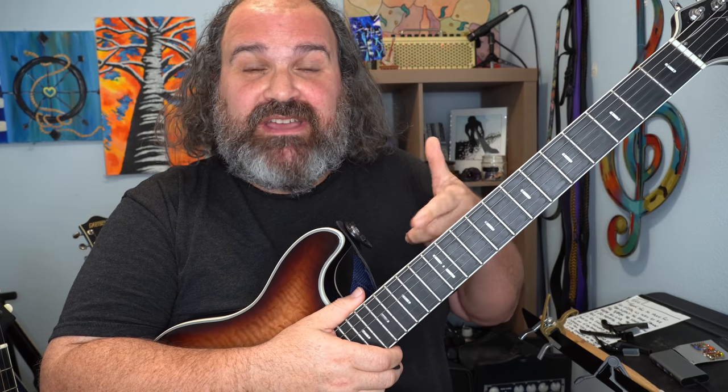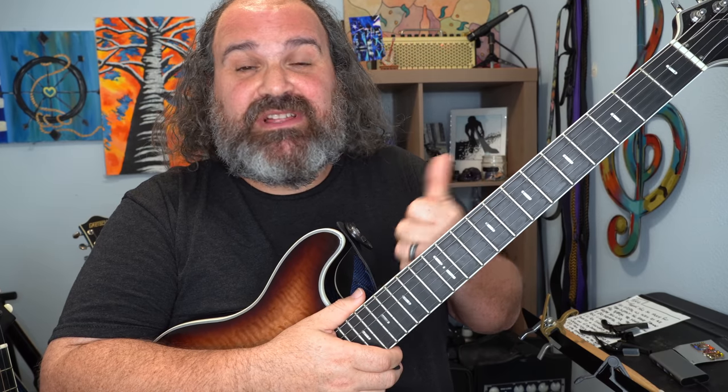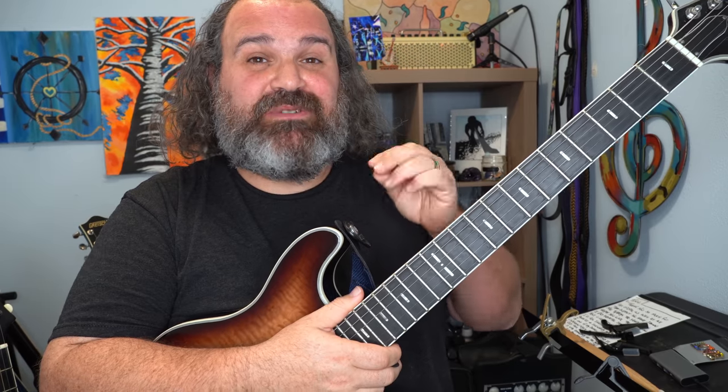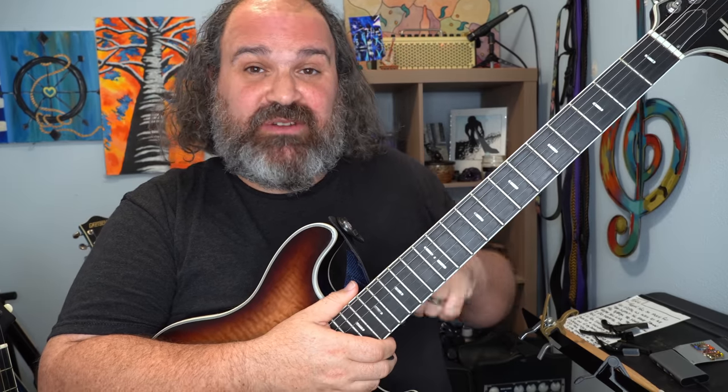If you're past that and you use more than just the pentatonic, let me show you that it works with that too. And if you're not there yet, check out my CAGED Masterclass and also my Jerry Garcia Soloing Masterclass — that will help you out tremendously with the sound we're about to get.